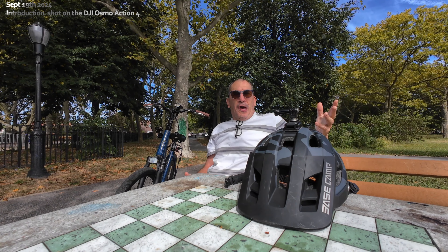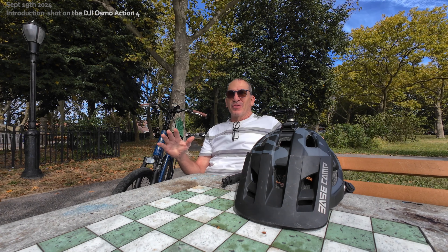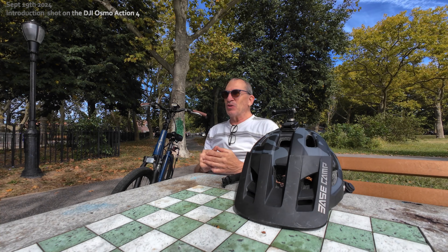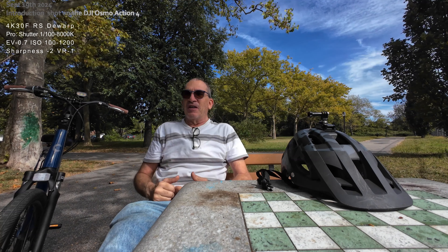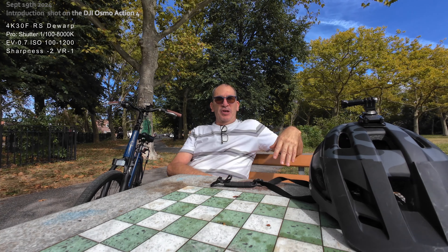We all know the Action 5 Pro is out and we all know what you like and dislike. The price is right there — you can't ask for anything more than that: $349 with 47 gigs of internal memory plus your SDXC card, so you have backup internal recording, 2K, 2.7K tracking. DJI just blew GoPro away and put a dampener in the Insta360 world.